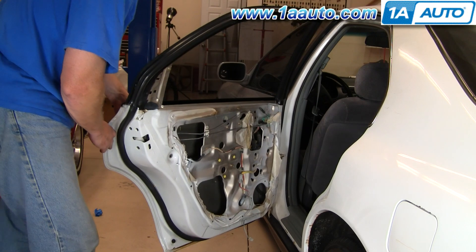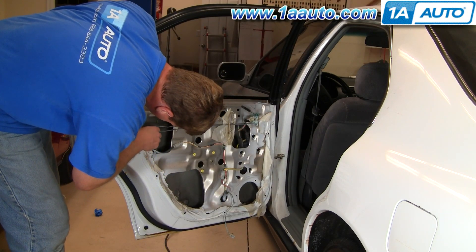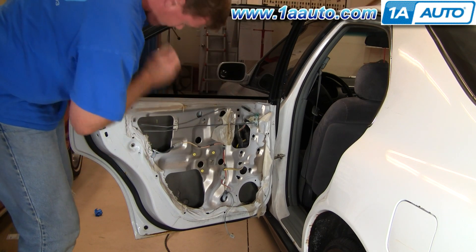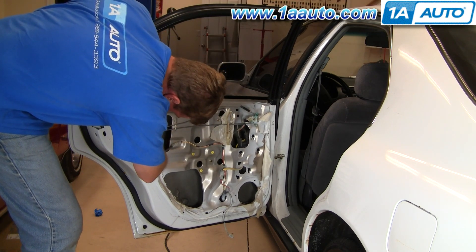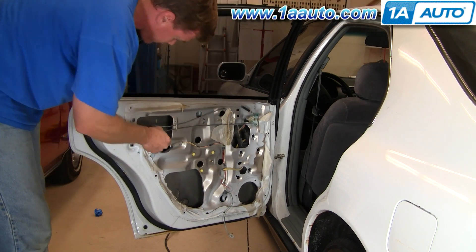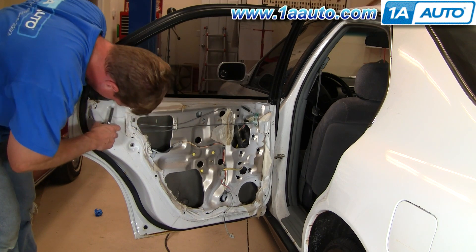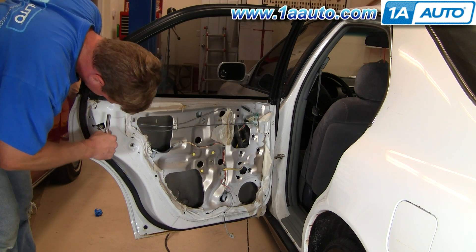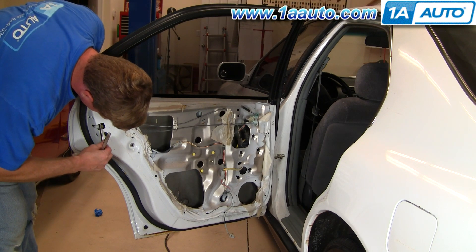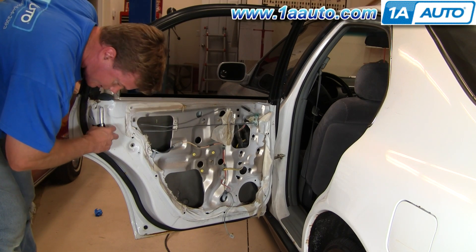I'll hold it in place. I usually start with this inside bolt first because it's so easy to get to. Then I put this bolt in — I held it like this and made sure I kept it tilted up so that the bolt stayed in there until I could guide it right into the hole.